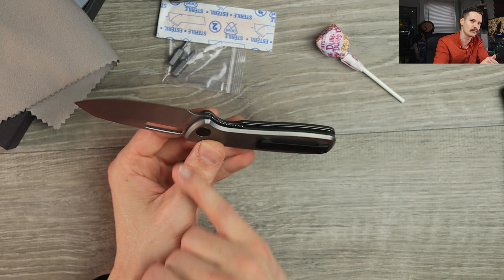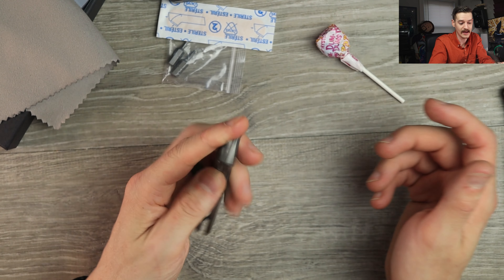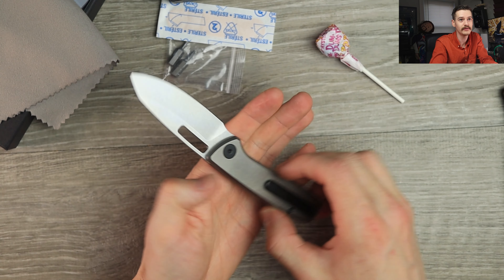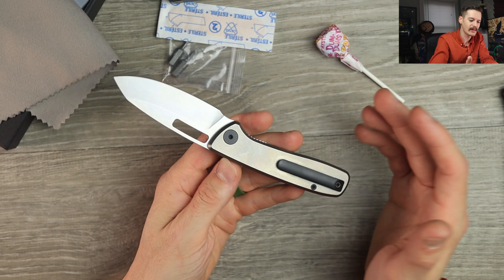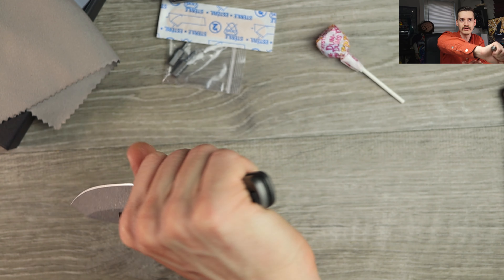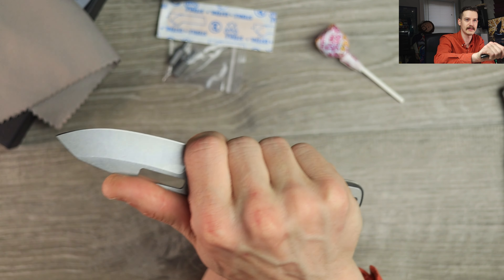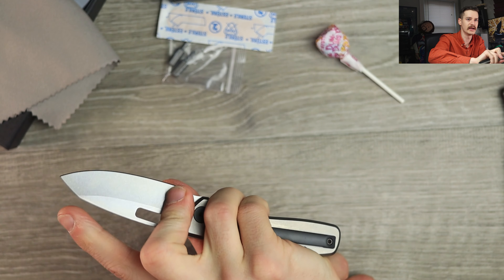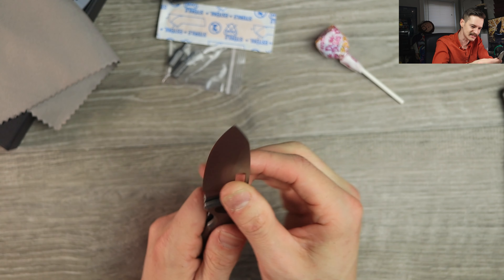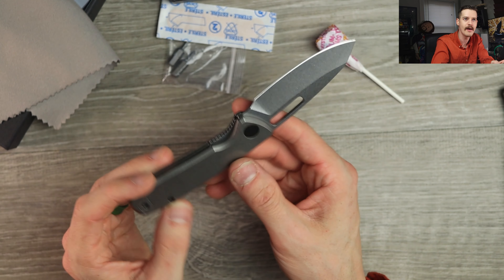It is technically a liner lock with titanium scales, but I'm all for it. Not the heaviest thing in the world, not the biggest thing in the world — just simple, elegant, beautiful, I dig it. In hand, even though it's not huge, it fills the hand nice. We have a decent choil here so you can get right up behind the edge for more control — pinch grip all day. Decent amount of lubrication from the factory.